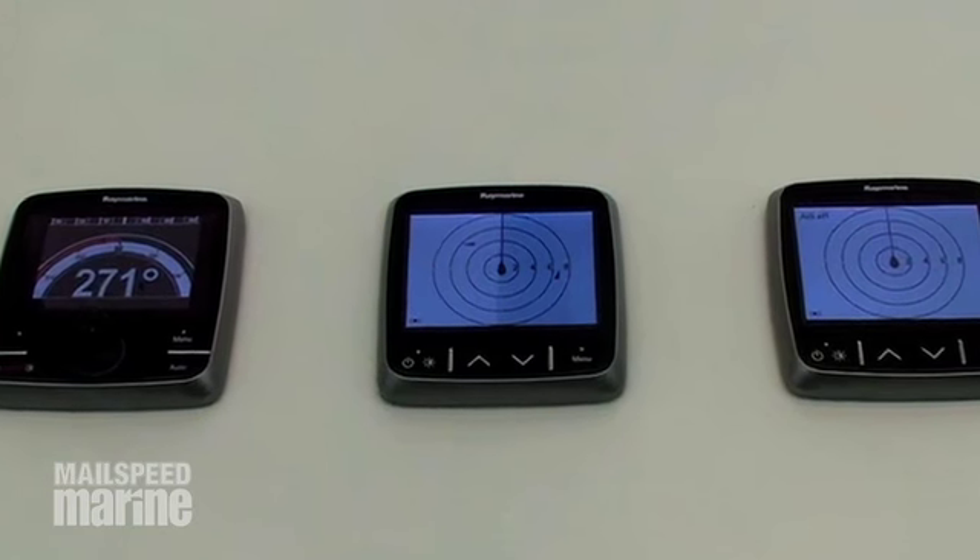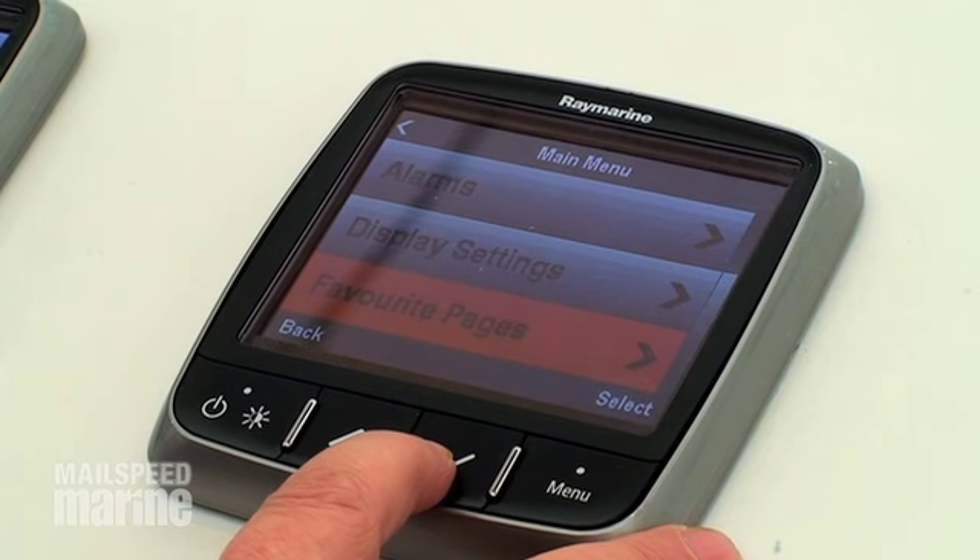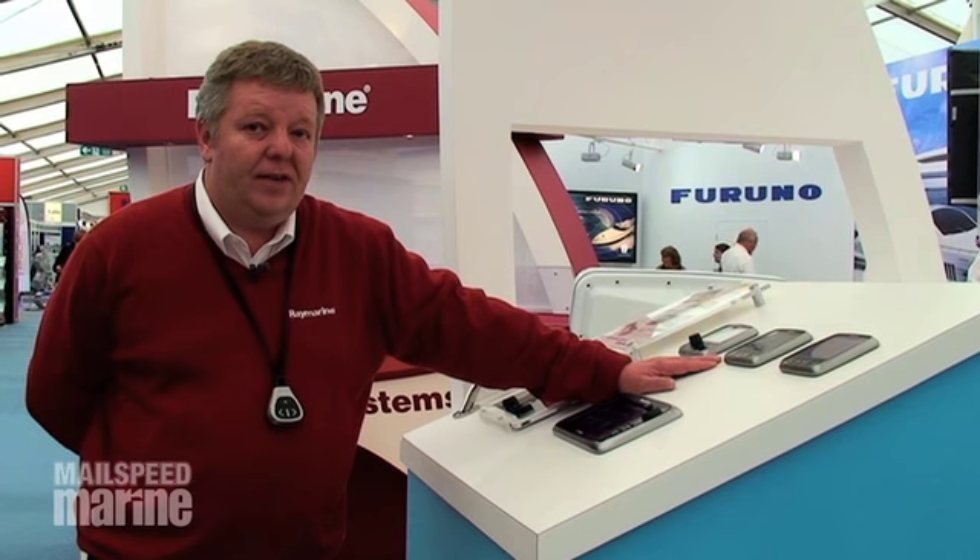This is the new i70 range of instruments and pilot controls. They are extremely clear displays with very large digits. The digit size is 43 millimetres, which is in fact slightly larger than our SD70 plus displays which are mast mounted.